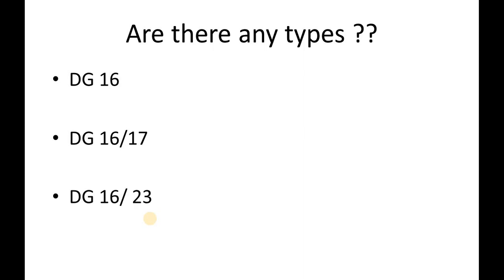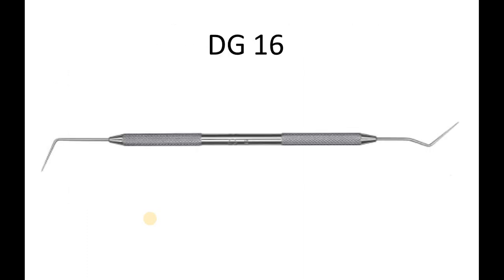Each of these instruments has a specific function that enables the successful performance of both non-surgical and surgical procedures. Moving forward to learn more about these instruments — first and foremost, the DG16 Endodontic Explorer.